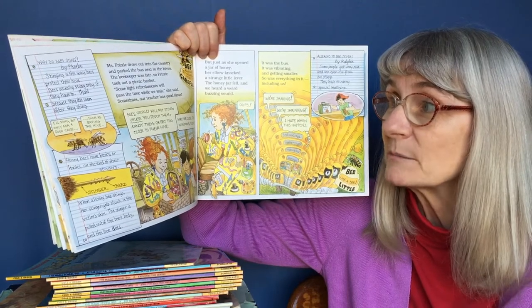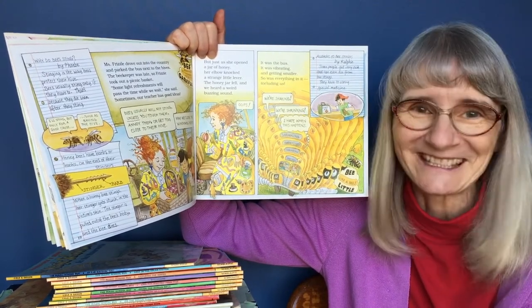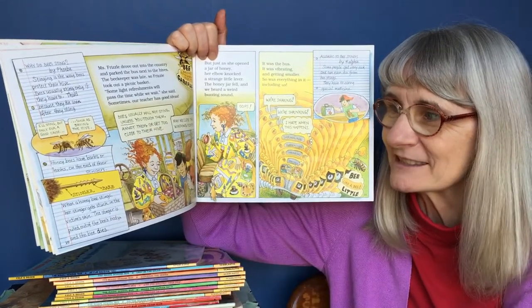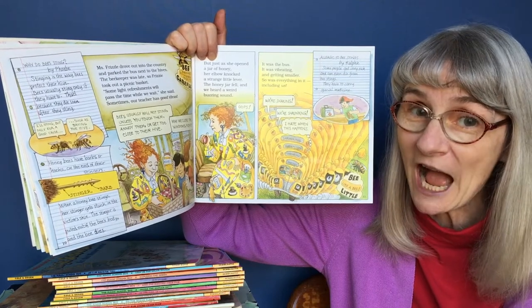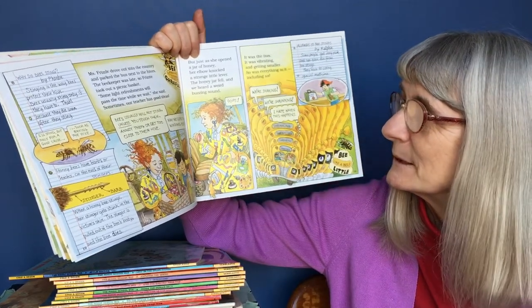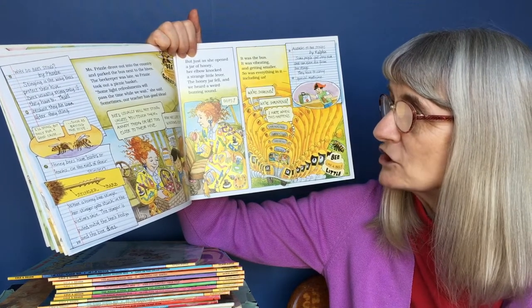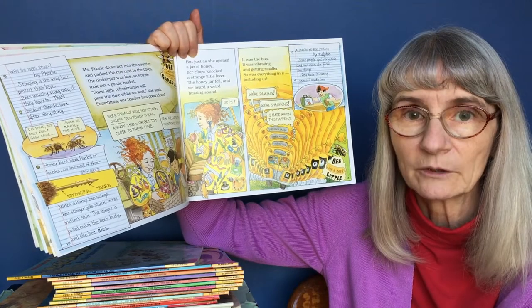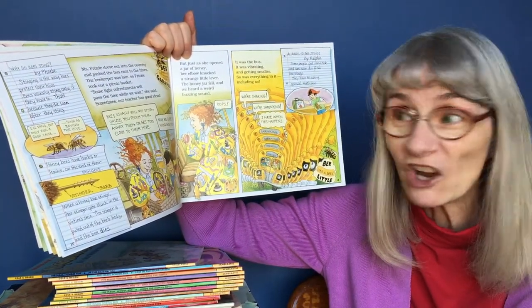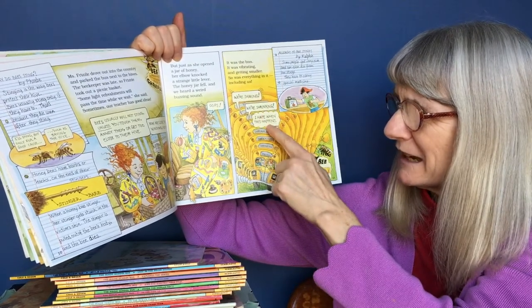Miss Frizzle drove out into the country and parked the bus next to the hives. The beekeeper was late, so Frizzle took out a picnic basket. "Some light refreshments will pass the time while we wait," she said. Bees usually will not sting unless you touch them, annoy them, or get too close to their hive. But just as she opened a jar of honey, her elbow knocked a strange little lever. The honey jar fell and we heard a weird buzzing sound. It was the bus — it was vibrating and getting smaller. So was everything in it, including us. "We're shaking. We're shrinking." "I hate when this happens."